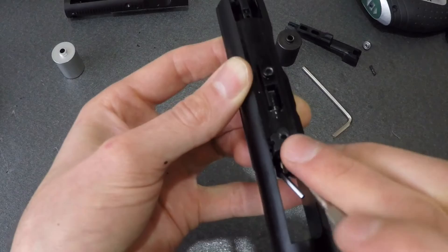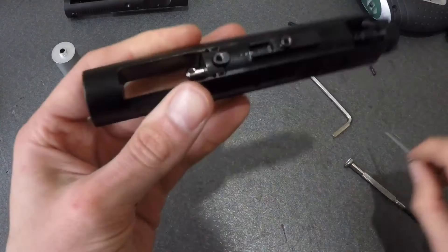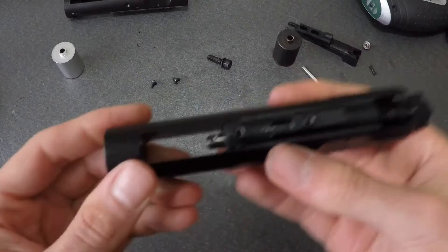Use a small tool — similar to this allen key — to hold the nozzle spring locking pin out from its port while you slide the retainer into position. If you've got chubby fingers, ask an 8-year-old to help you. If that's gone to plan, your nozzle should be bungeed to your carrier. Perfect.